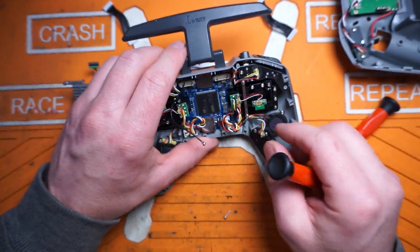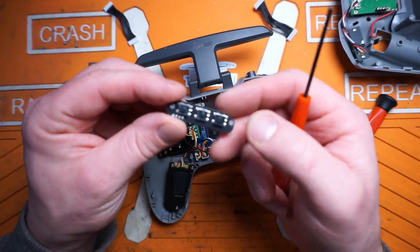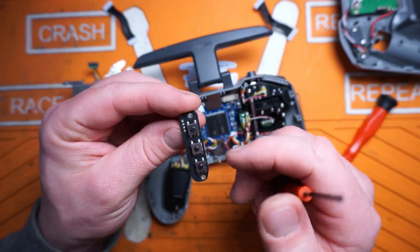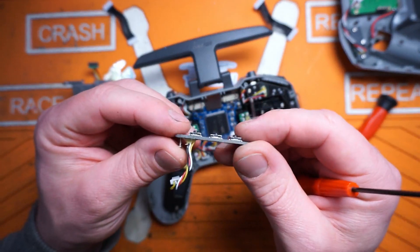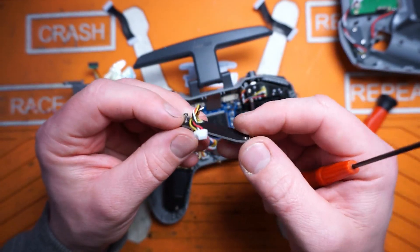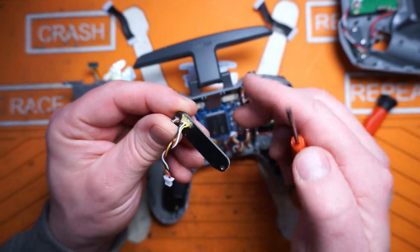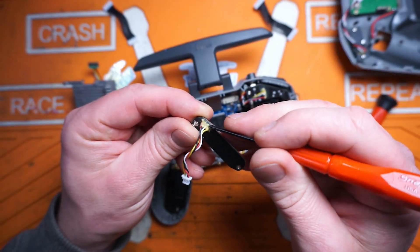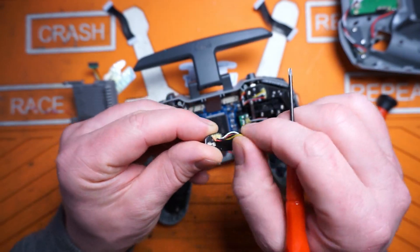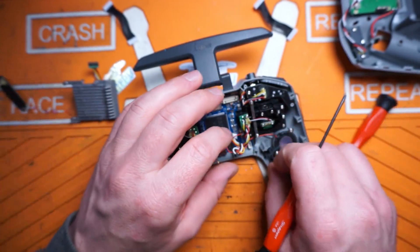Let's keep digging. Here we have our menu page and return buttons — they're all soldered to one daughter board, which is pretty nice. If the buttons do fail, you're just going to probably buy a new board; this can't cost much. It's nice they're putting an elastic on there to try to keep the stresses down on these wires while they're wiggling around, so they don't break. Good attention to detail there.